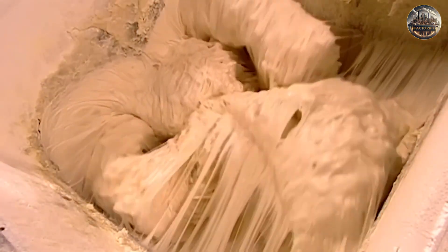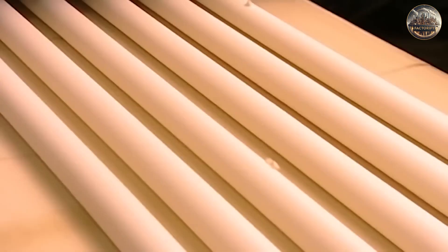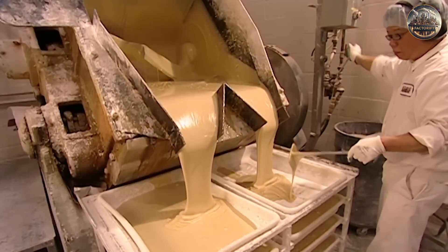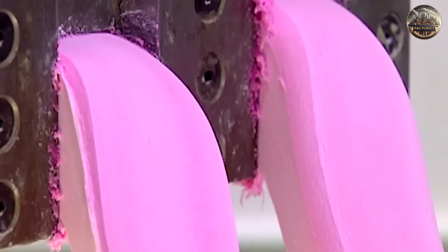Kneading is important to make sure the gum is just the right consistency. If kneaded too little, the gum might be hard and brittle, and if kneaded too much, it could be soft and sticky. We check the texture, elasticity, and flavor of a small sample by hand to make sure it's perfect before moving on.